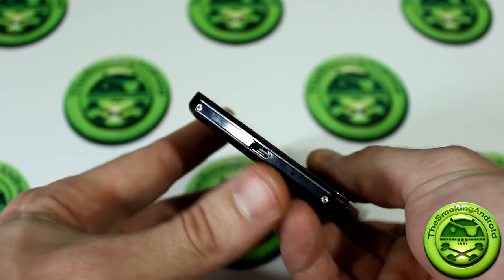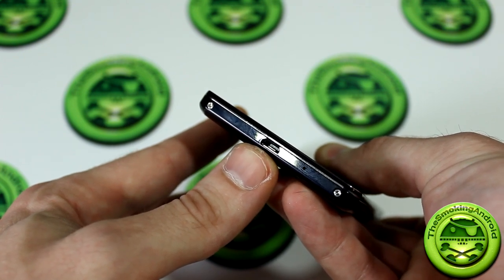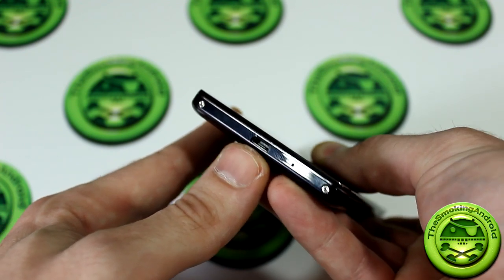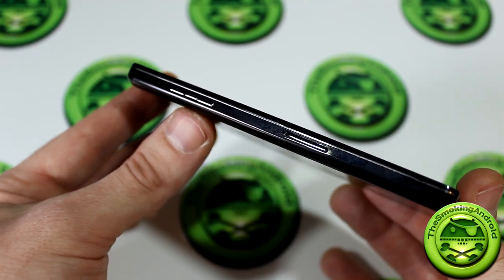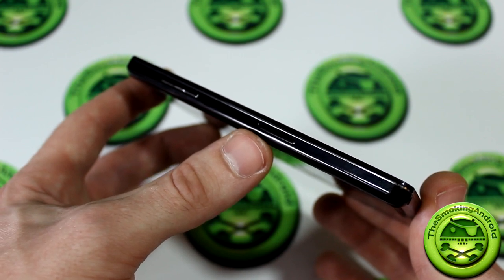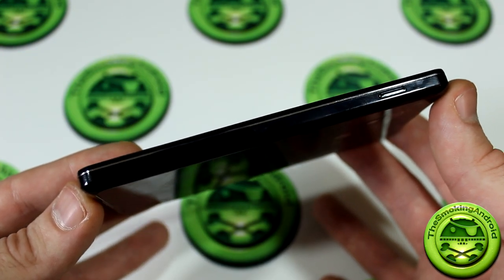On the bottom of the device we have two little screws that add to the style, as well as a micro USB port that doubles as an MHL adapter, allowing you to mirror onto your television, plus a microphone. On the left side we have volume rockers and the micro SIM slot with a pinhole — the device comes with a micro SIM ejector pin. On the right side there is nothing except the power button.